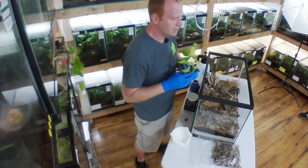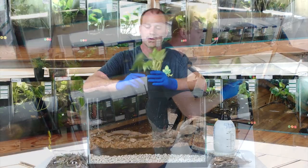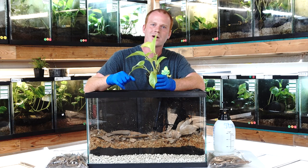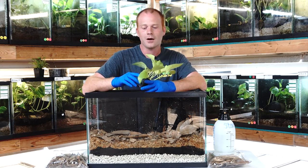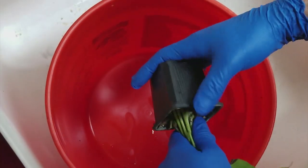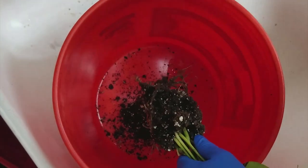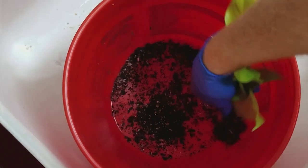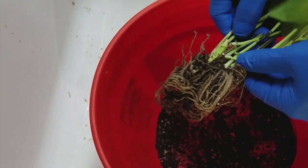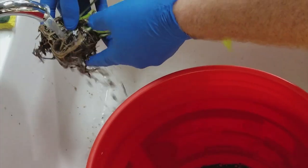We're going to grab some of these plants. What I usually do is take the plant and rinse off the soil — gently shake it in the trash, get the big clumps off, and then rinse the rest off the roots. We're going to gently get these guys out and tap off the dirt. You don't want to be too vigorous with it, but getting the majority off is good. Then we'll turn the water on and rinse off the roots.